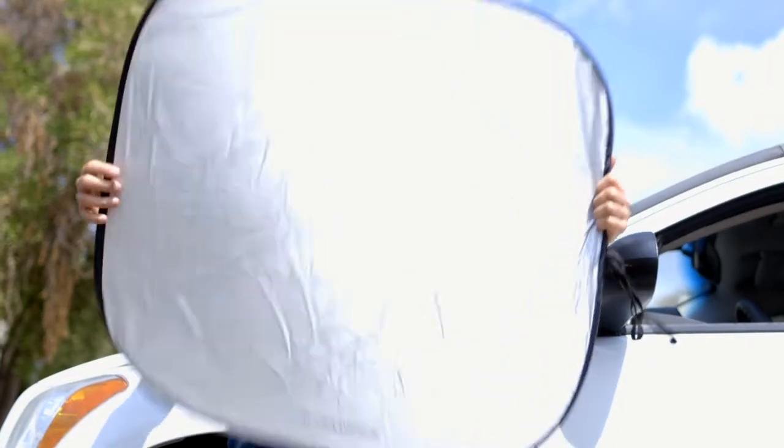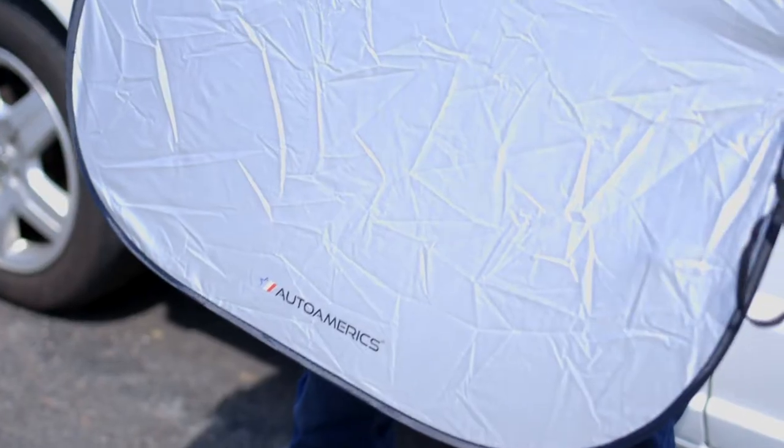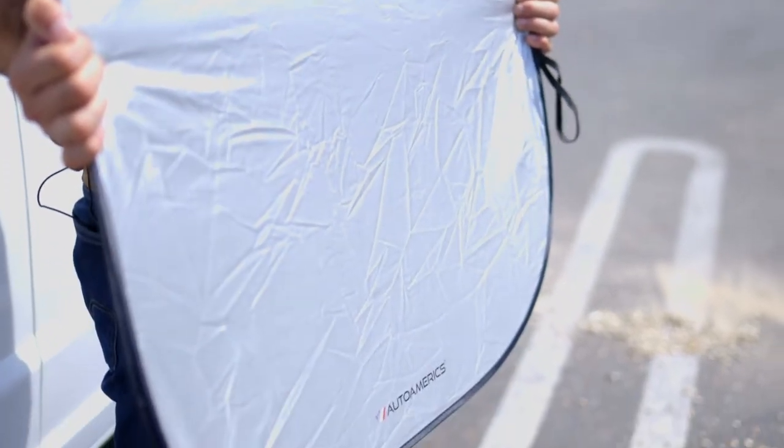Auto Amerix sunshades are made of premium quality reflective materials. The silver side will reflect the UV rays and the black side keeps your car cool. The sunshade prevents dashboard fade and cracks, comes in three different sizes, and offers 99% UV protection.